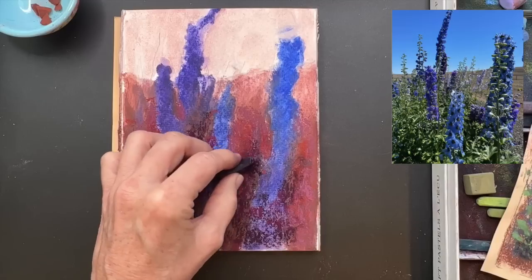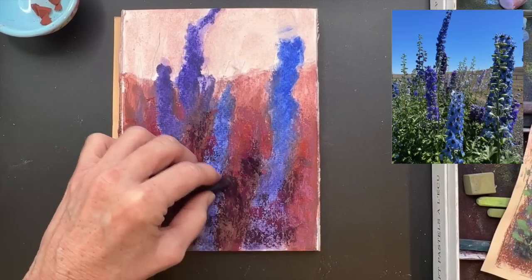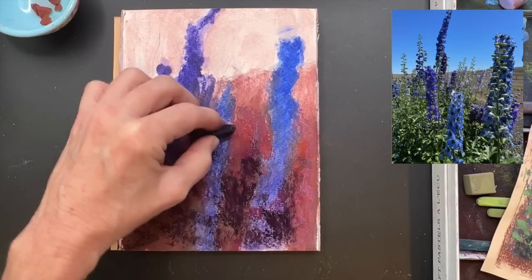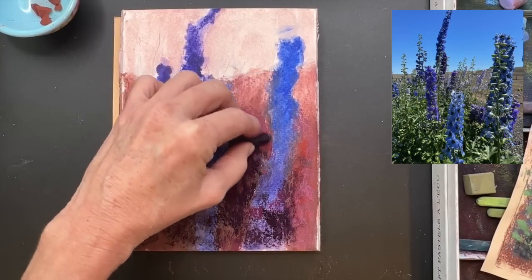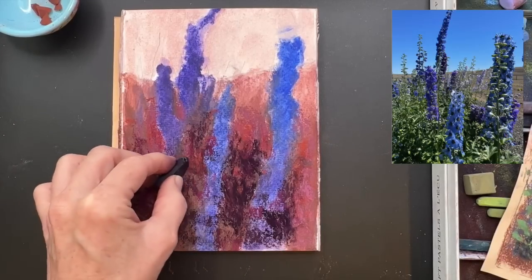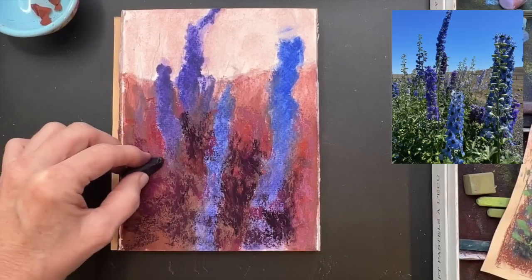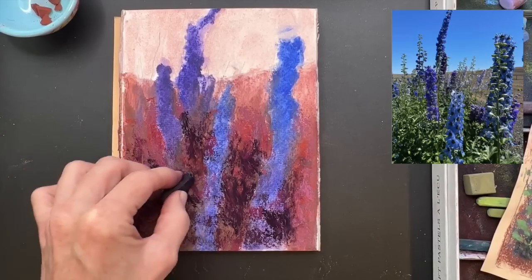I realized I wanted a few more darks in just some strategic areas. If you squint your eyes and look at this photograph or any photograph, you can more accurately determine lights and darks. What you're basically doing when you squint your eyes is making a little filter - you're blocking out the light. That really allows you to see: it kind of takes the middle values away, so you're able to see what's really light and what's really dark.